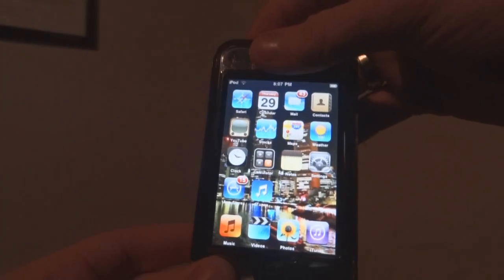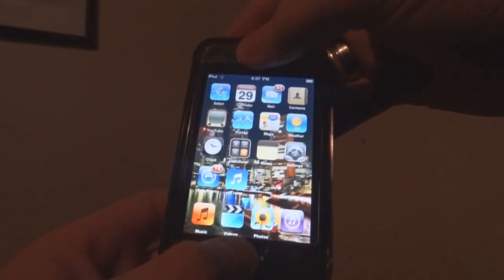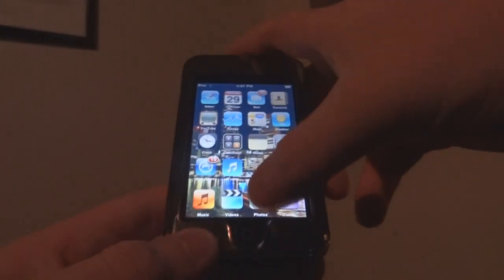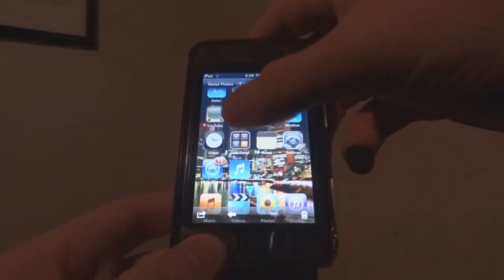My sleep button will be up here, but you're gonna want to press the sleep button and the home button at the same time. And then it does a quick flash.